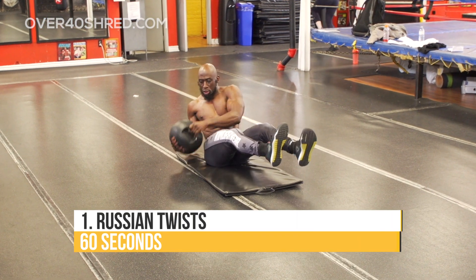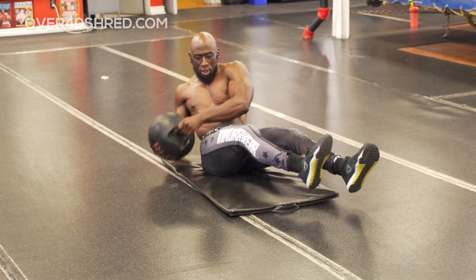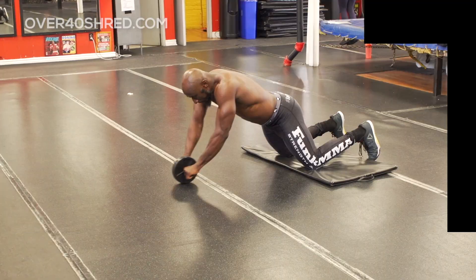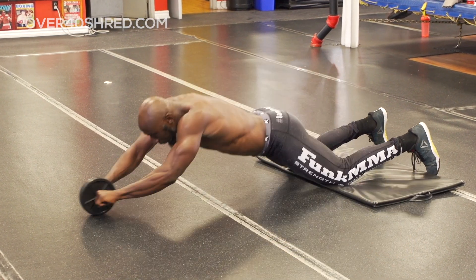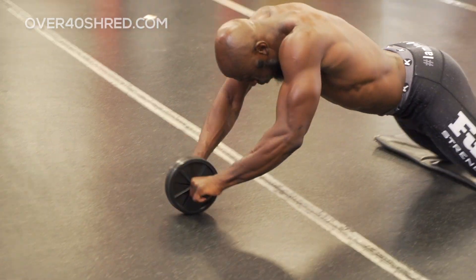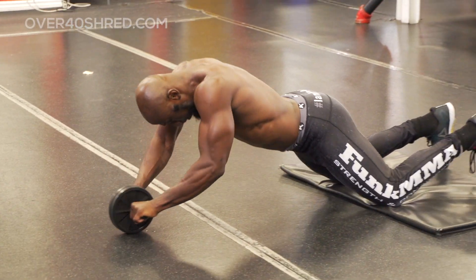First exercise are Russian twists — loaded Russian twists with the med ball. Great rotational exercise, great core exercise, great for the obliques. Try to keep your feet off the ground as you rotate from side to side. Next exercise are ab wheel roll outs — a great anti-extension and total core exercise, also a lower back straightener. Make sure your core is tight, don't overextend as you roll out, and really use that core to pull the wheel back towards you.